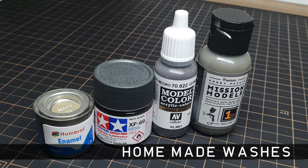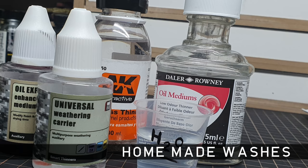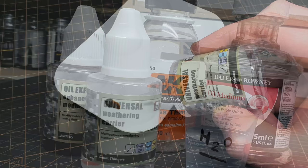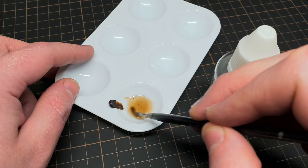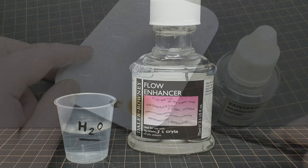Let's take a look at homemade washes. A homemade wash is exactly that — a wash you create with the materials you already have. These can be made from primarily oil, enamel, or acrylic paints. To make your own wash, you simply mix a small amount of paint with its compatible thinner, usually at a very diluted ratio. For oil paint, you would use a low-odour thinner for oil painting or a specific model thinner.